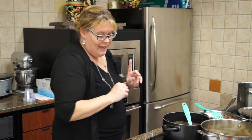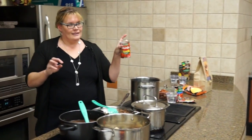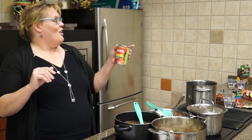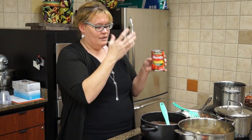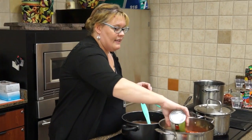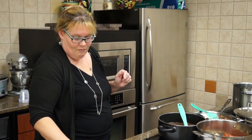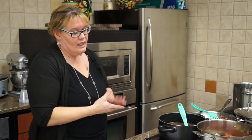Now we're going to put one can of Italian diced tomatoes. Here's the kicker — it no longer says Italian tomatoes on it. It says basil, garlic and oregano. I know, Nancy, you don't like basil. But that is the Italian tomatoes; they just no longer call it that. We're going to pour that in. I think those are Hunts, but there is a Food Club version — I think it says fire roasted something on it. I used the Hunts on this one.